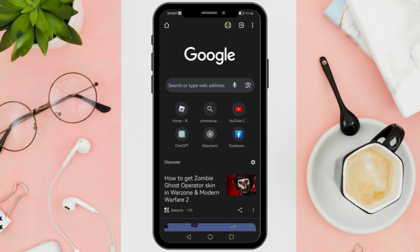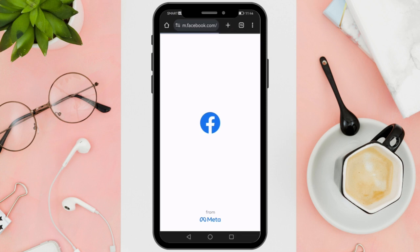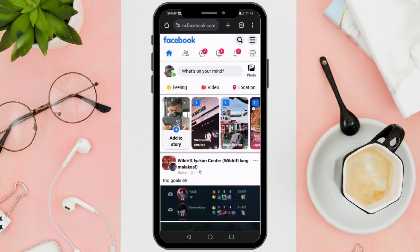Close the app and open a web browser on your mobile device — it could be Safari, Google Chrome, or any other browser of your choice. In the browser's address bar, just type in facebook.com and tap Go. This will take you to the Facebook website. Since you are using a mobile device, you'll need to request the desktop version of the Facebook site to access the full features.